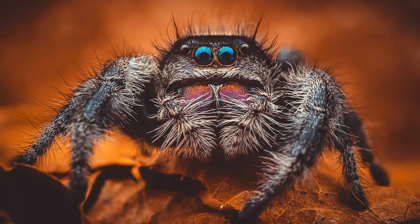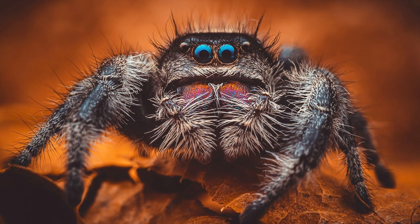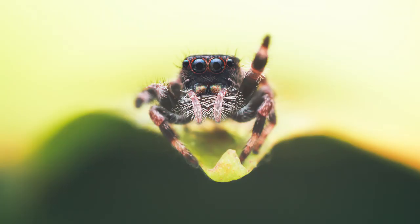And last but not least, it wouldn't be one of my videos if I don't mention my favourite subject, and that is spiders. You've got spiders everywhere — in your garden, in your house, they are everywhere. You don't have to look that hard to find a spider that you can photograph. And even if you don't like spiders, they make great subjects for practicing your macro photography. So find yourself a spider in your garden and practice your macro photography.